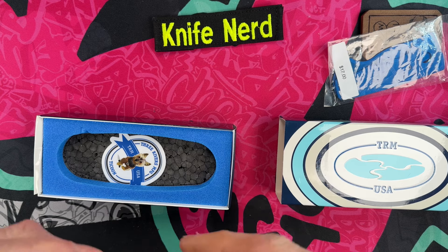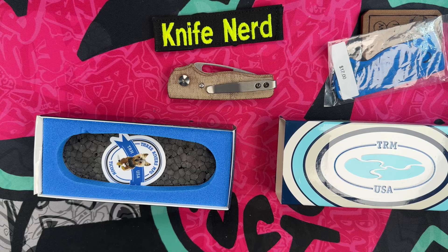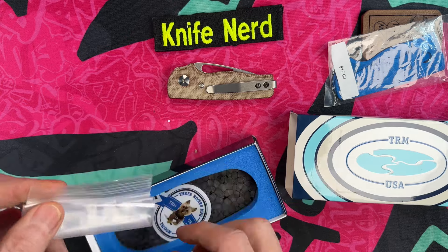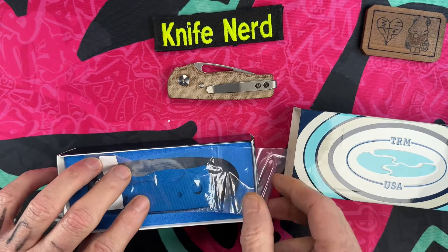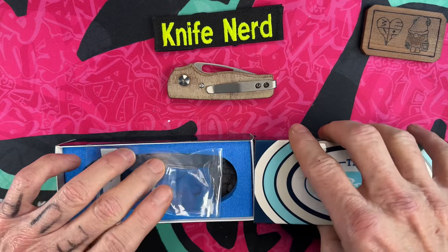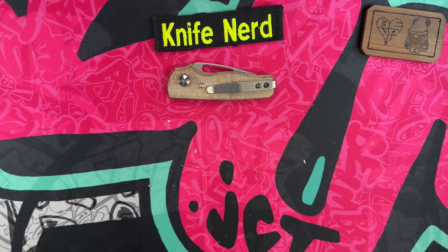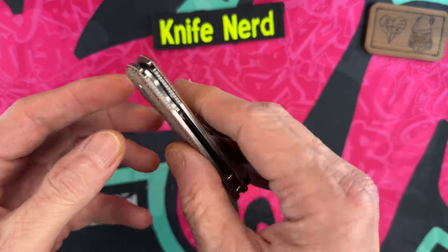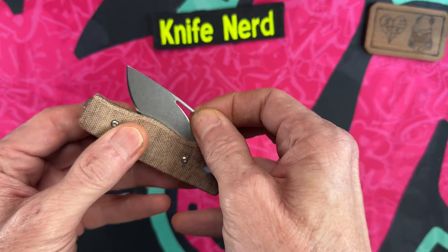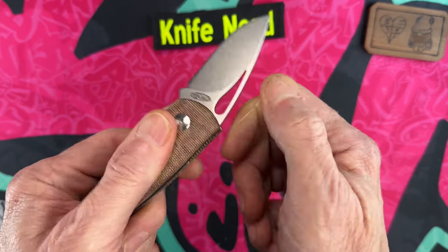This is the Atlas, guys — the little knife. You can hardly find these anymore. There's also a little extra set of scales in the box. And what we have here is a very, very small slip joint.